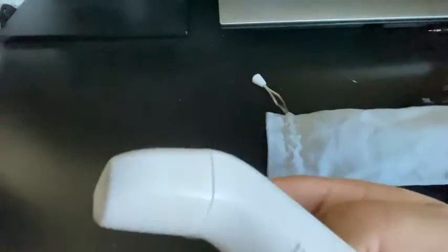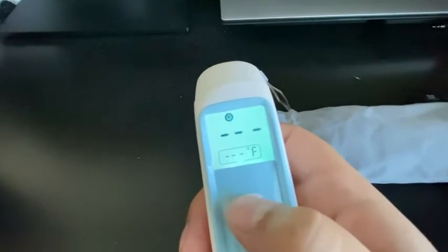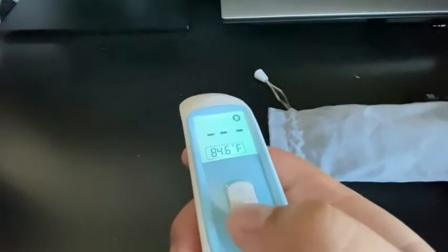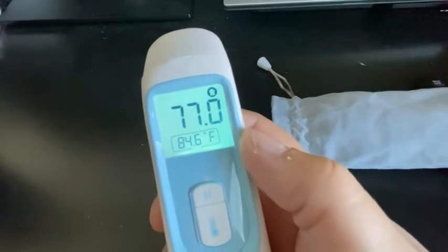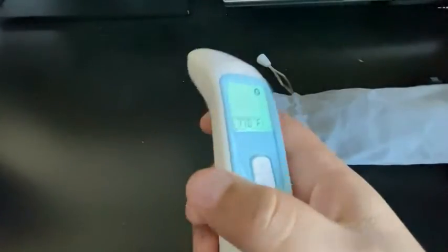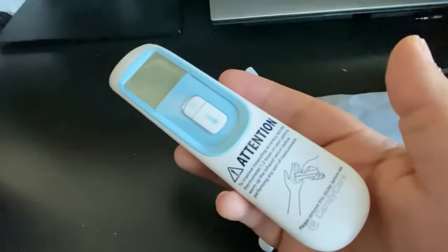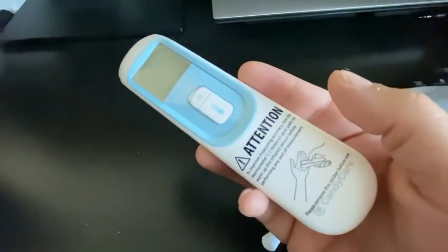To take the measurement, just press the button once — you don't have to hold it. I'm going to take the measurement of my desk just to show you. Press it once, point it to wherever you want, and there it is. The temperature here at my desk is 77 degrees Fahrenheit, which sounds about right. It is made in China, and it turns off by itself after a couple of seconds. This is the Candy Care infrared smart thermometer.